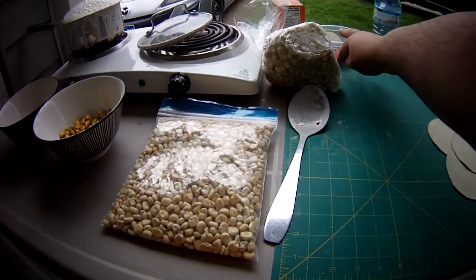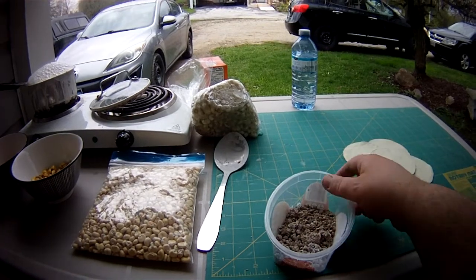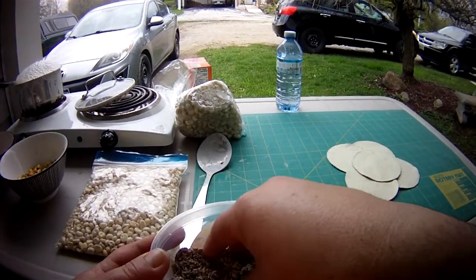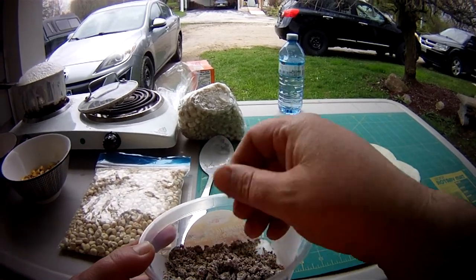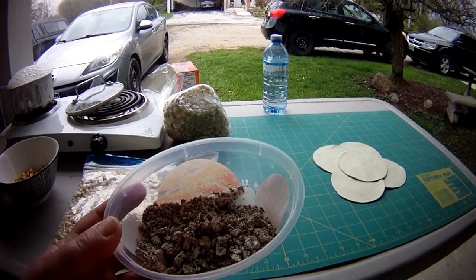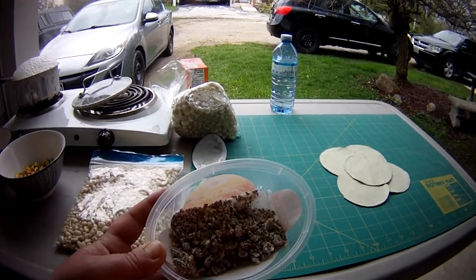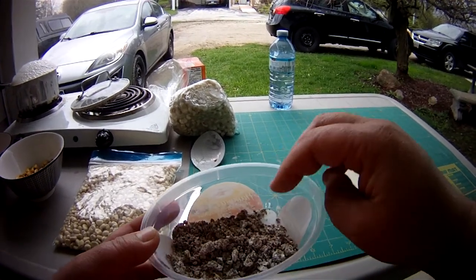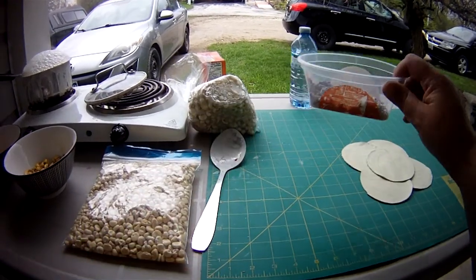Unfortunately, due to a thunderstorm we won't be using the wood ash today. Here's the wood ash — it was all nice and fluffy, but unfortunately we had a thunderstorm so this is pretty much useless for us at this point, because most of the lye that would be in that ash is probably already washed away.